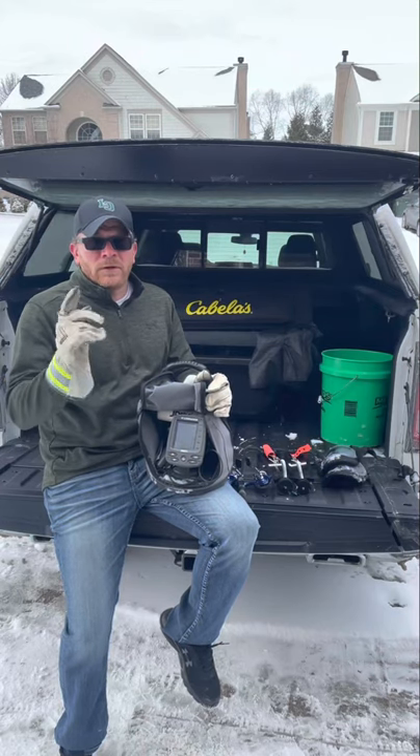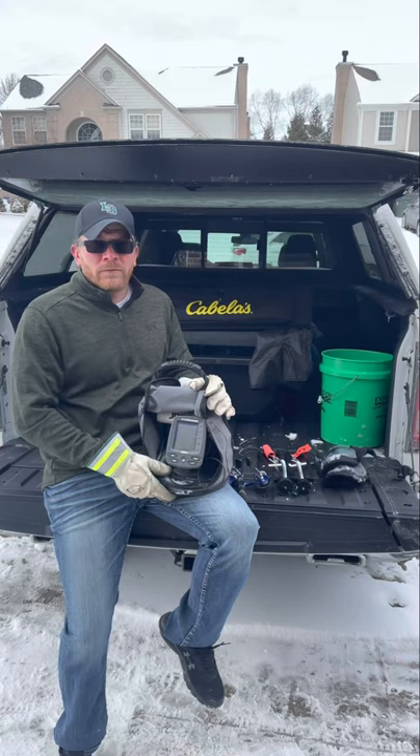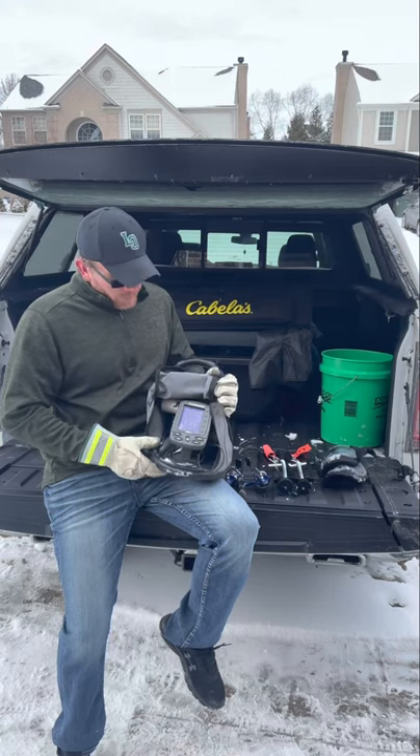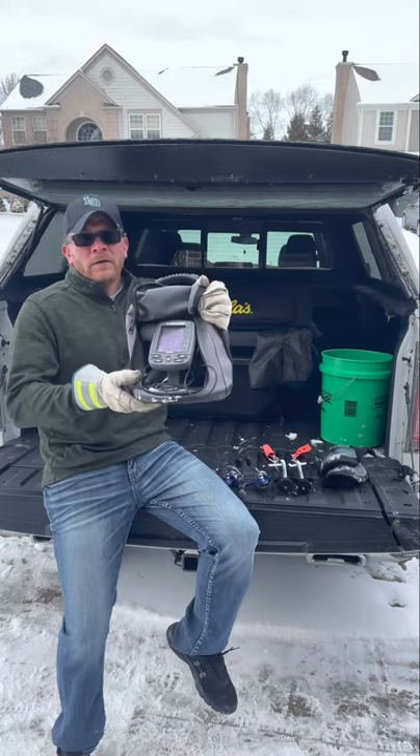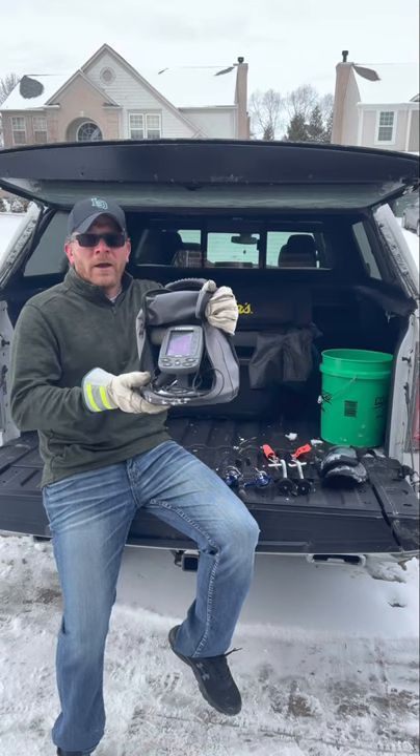Hey everybody, it's Luke Pulaski with the Outdoor Conquest. We're going to be giving you some tips on how to make you a more successful fisherman this ice season. And tip number one is going to be electronics — fish finder, depth finder — this is number one in my arsenal.